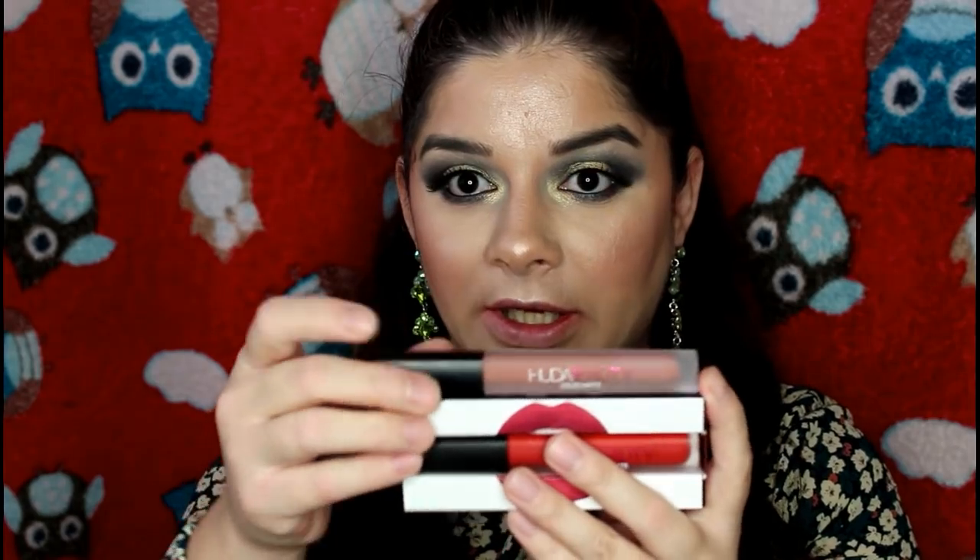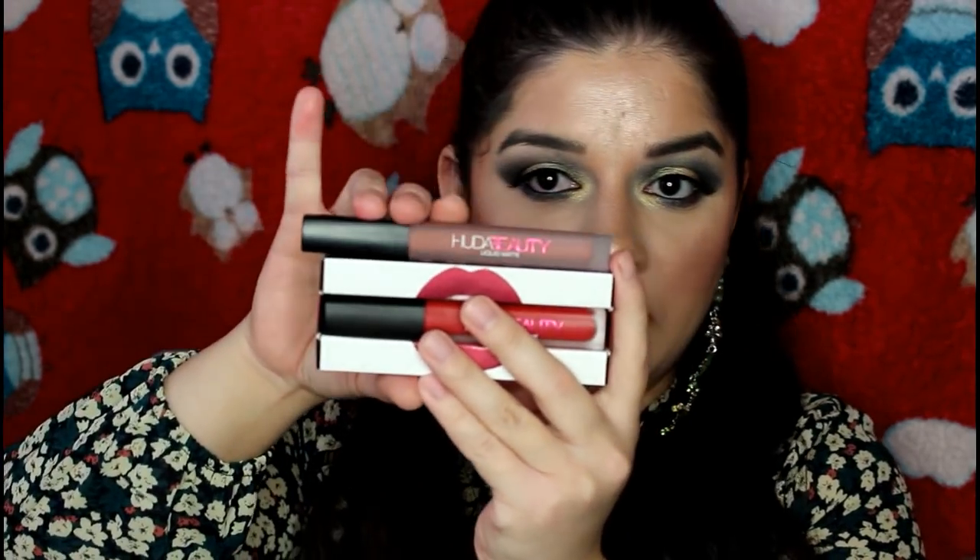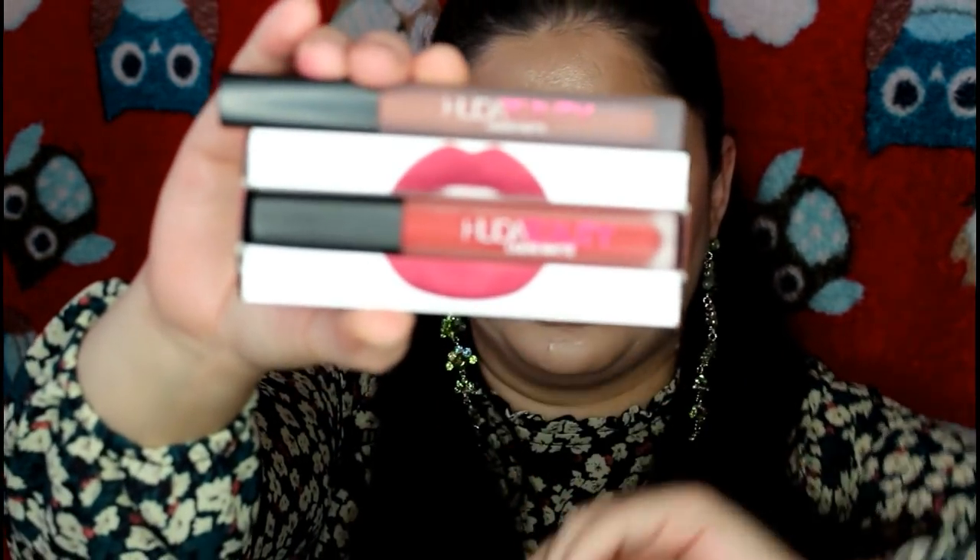The original packaging is a little bit wider, and the lipstick itself is smaller inside the fake one. But the original lipstick — look at this guys, here it is. There is so much difference between the original and the fake one. Now let's apply the fake one on my lips and see the texture.